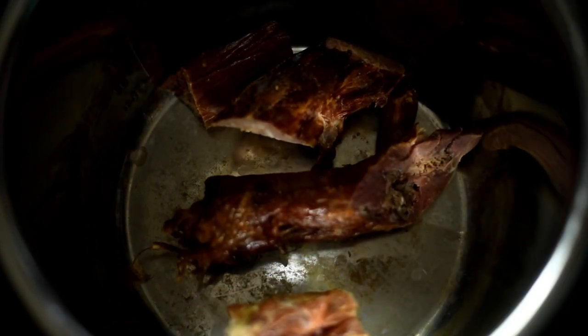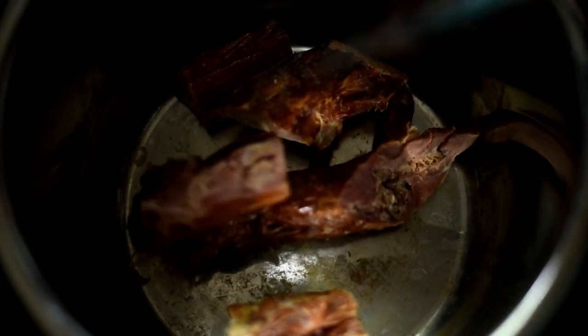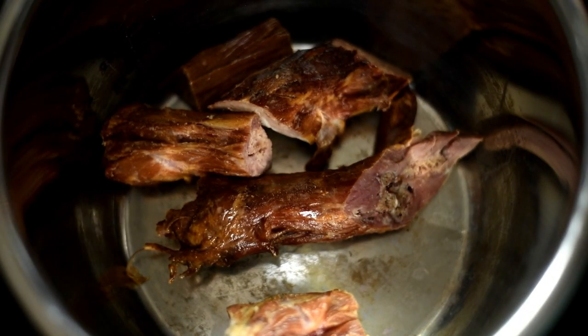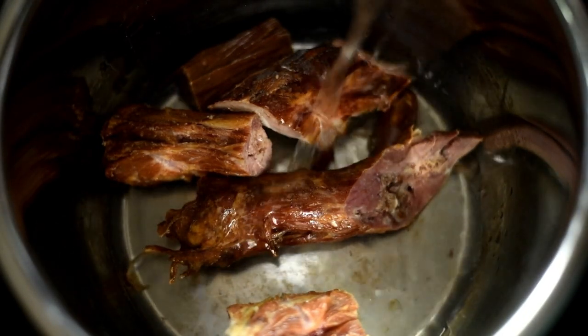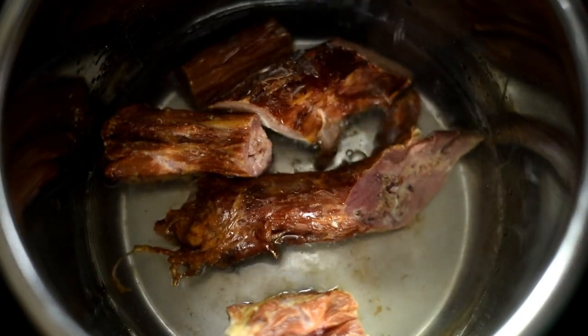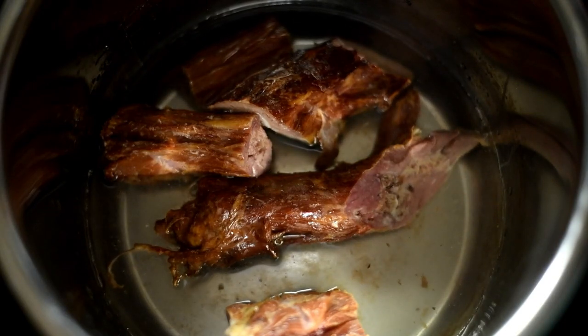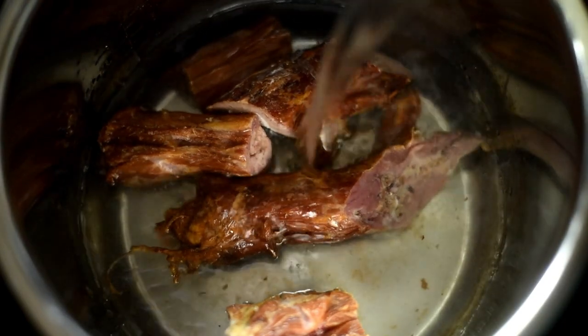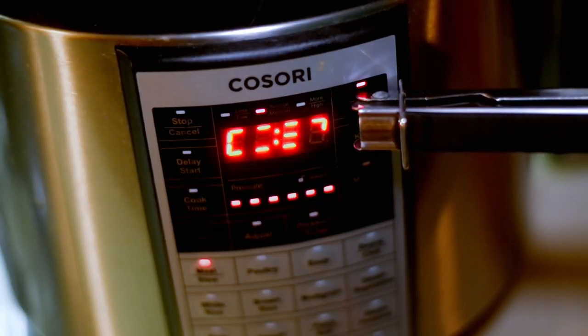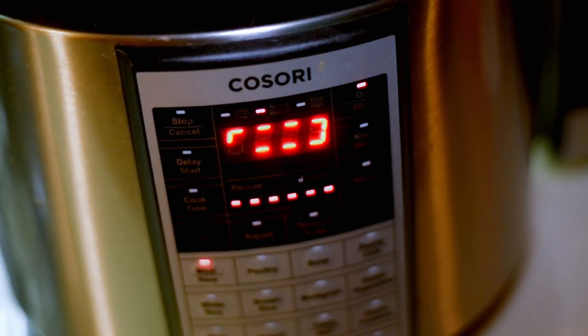Now you can do it all together — put the greens in there and all of that — but I like to prepare the broth first. Add in the water; use the minimum amount required for your pressure cooker to function. Mine requires three cups, which is a lot for greens, but some don't require any water — if that's the case, use just a cup and a half. Now we're going to cook on high pressure for 30 minutes.